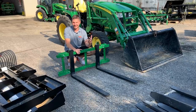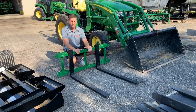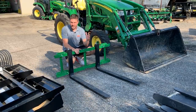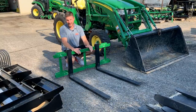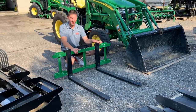Pallet forks might actually be the most popular attachment that I sell for the front end loader besides the bucket. They're very cheap — you hear them called the poor man's grapple. You can scoop under logs or other piles of debris, stack branches, and move a lot of stuff around very easily and very quickly. These things are really cheap compared to most other attachments out there, and they're very versatile. You never hear anybody say they regret buying a set of pallet forks.